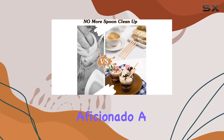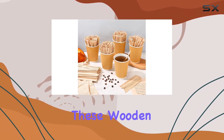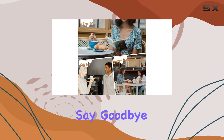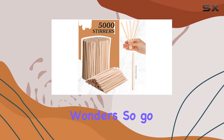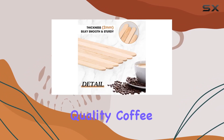Whether you're a coffee aficionado, a busy barista, or simply someone who loves a good beverage, these wooden coffee stirrers are a must-have addition to your kitchen or workspace. Say goodbye to flimsy plastic stirrers and hello to reliability and sustainability with these wooden wonders. So go ahead, upgrade your stirring game today with these premium quality coffee stir sticks.